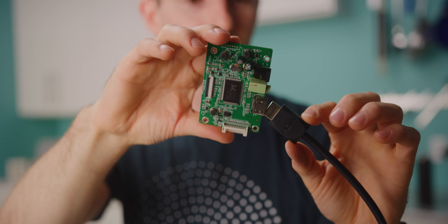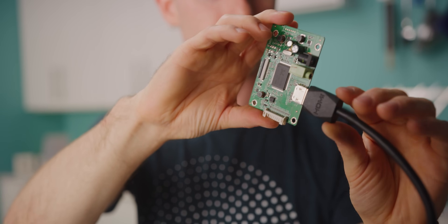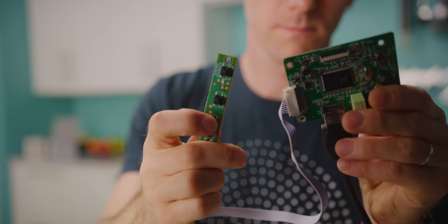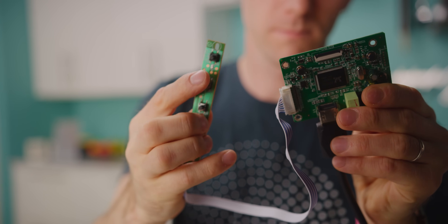Moving on to the brains of the operation: our display adapter. In addition to acting as a signal converter, this provides our on-screen display, which will hopefully allow us to adjust things like screen brightness, contrast, and all that good stuff. It's really easy to gloss over how important this little driver is, and even harder to believe that it only costs 20 bucks.